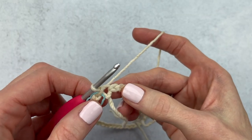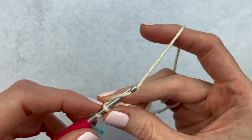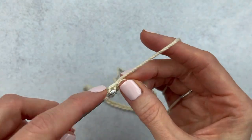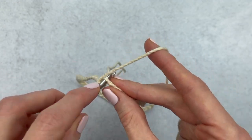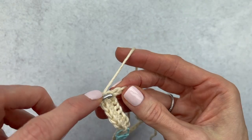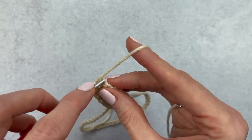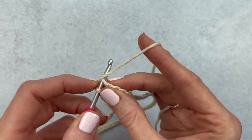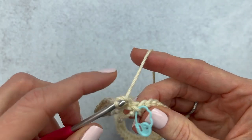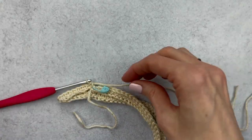As we continue, we're just going to add single crochets all the way around by going into the top of the chain. This scarf really couldn't get any easier — you could also use half double crochet or double crochets if you want. I only do one round of single crochets to keep it simple. I like to wrap the scarf three times around, which is why I multiply by three, but feel free to adjust your chain count to make it longer or shorter.